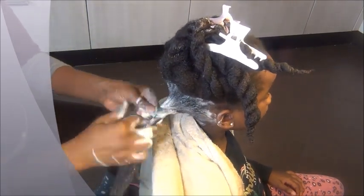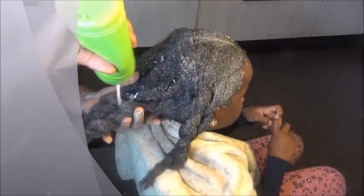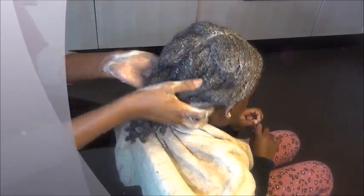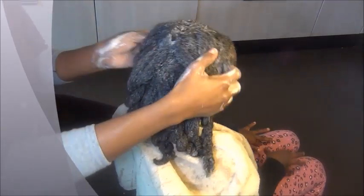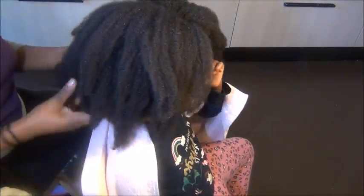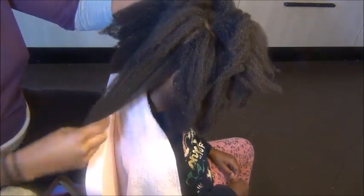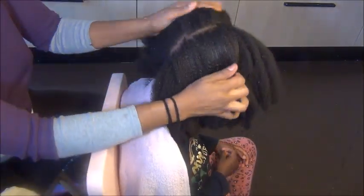Then go ahead and rinse her hair in the shower or however you want to do it. I twist each section up leaving the shampoo in while I do the rest of her head. After rinsing, squeeze her hair to make sure it's clean — I rinsed her hair in the kitchen sink. Look at how soft and moisturized it looks, and the shrinkage is real! Her scalp is so clean and shiny, it already looks like I conditioned her hair.